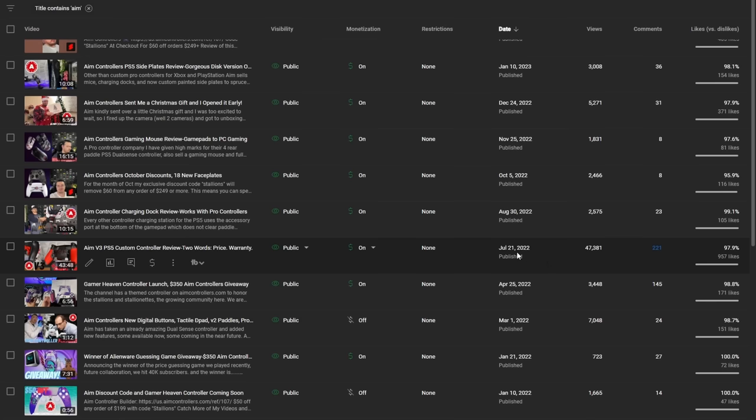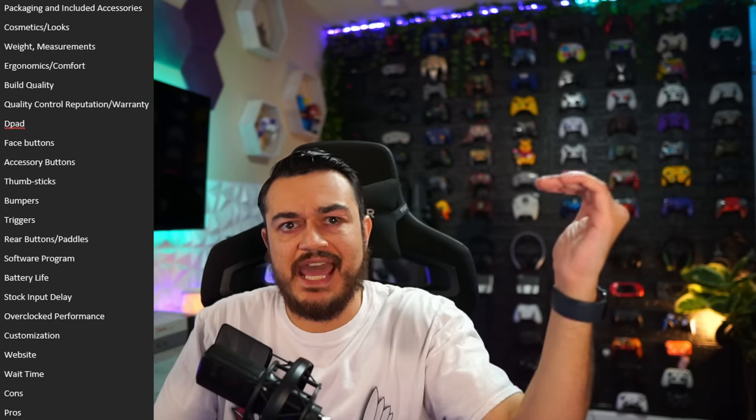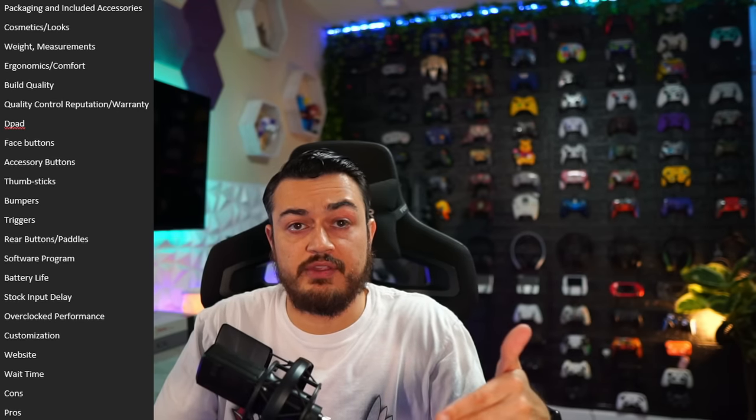That video was received incredibly well, except for the 21 disgruntled viewers. Since that review was several months ago and a lot has changed here at Gamer Heaven — not only video and audio quality wise, but also the structure of my controller reviews. I now break it into categories or segments for each component of the controller. So the AIM DualSense with AIM Back Pro triggers deserves a full comprehensive review, and that's what we're getting into right now.